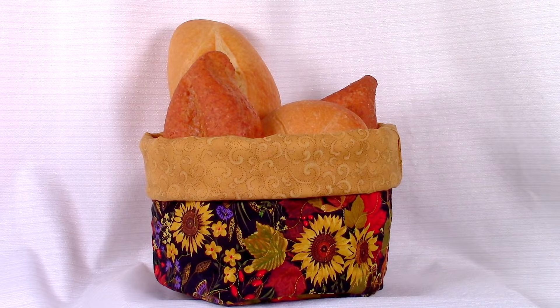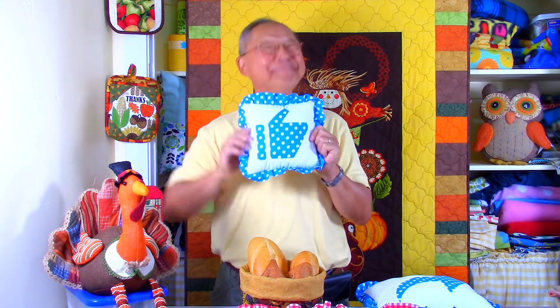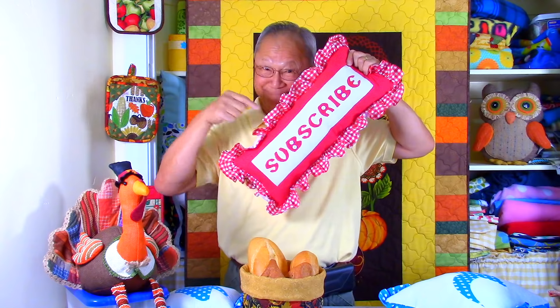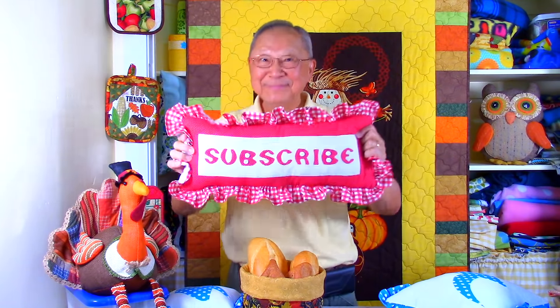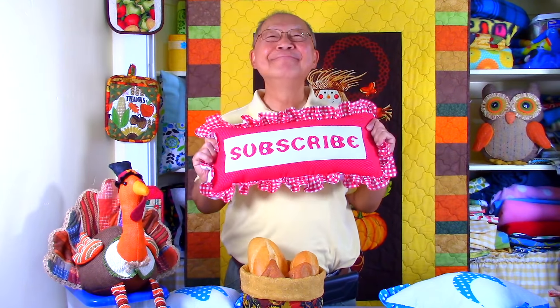For other storage basket projects, go to the end of this video where you'll see a green screen and click on the links. I hope you enjoyed this video — if you did, please click the thumbs up button. Click share to share with your friends, and if you haven't subscribed yet, click the red subscribe button in the lower right corner. Enter your email address and click the bell to receive notifications. I'm Cheryl, this is Manny — see you next time, happy sewing!